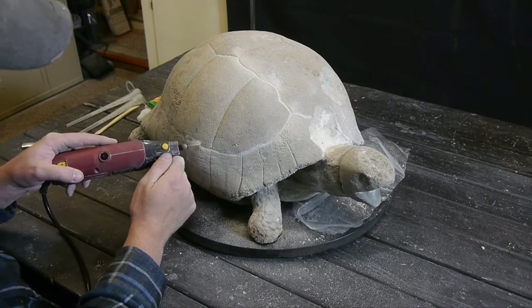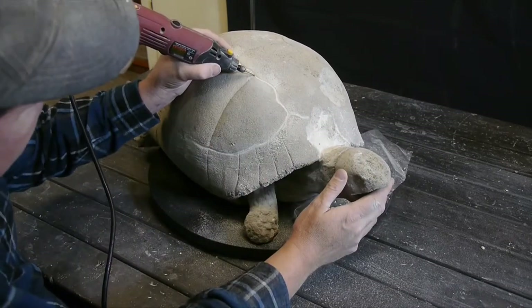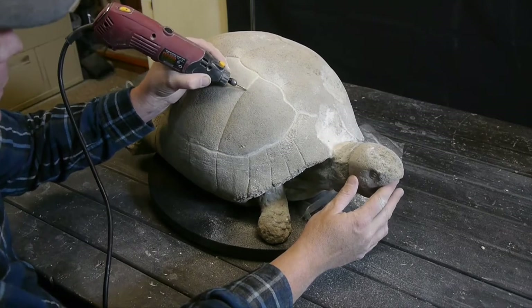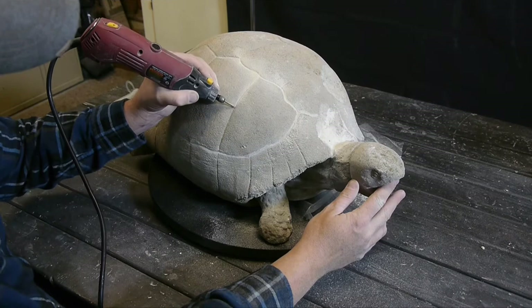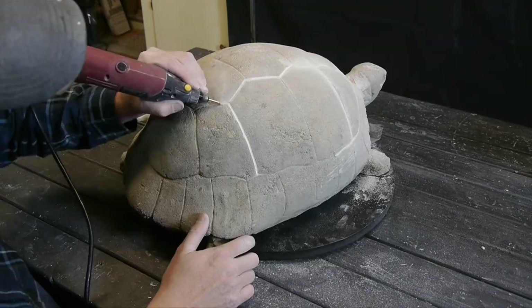This is a round-headed diamond bit — I'll leave a link in the description below so you can find those. Just cleaning up all those lines, making it feel a little bit more new.